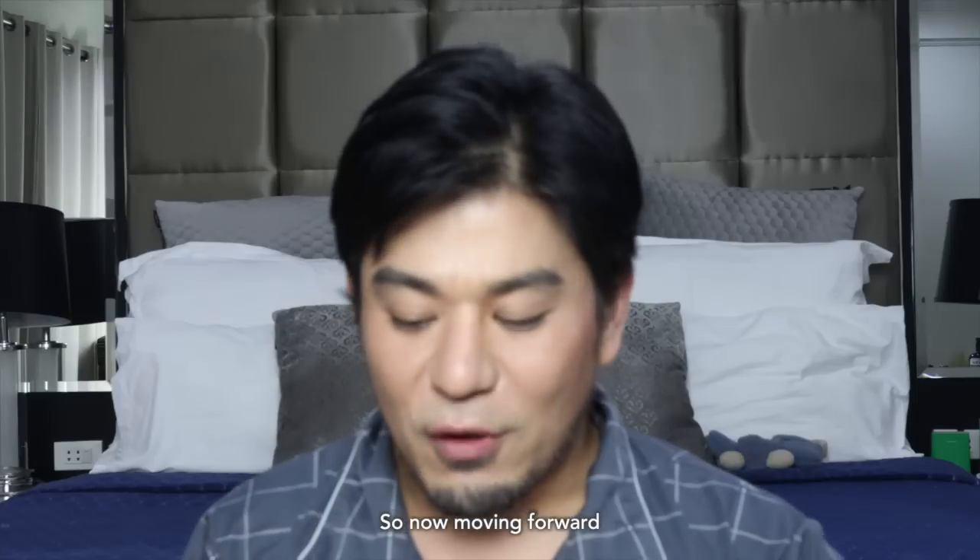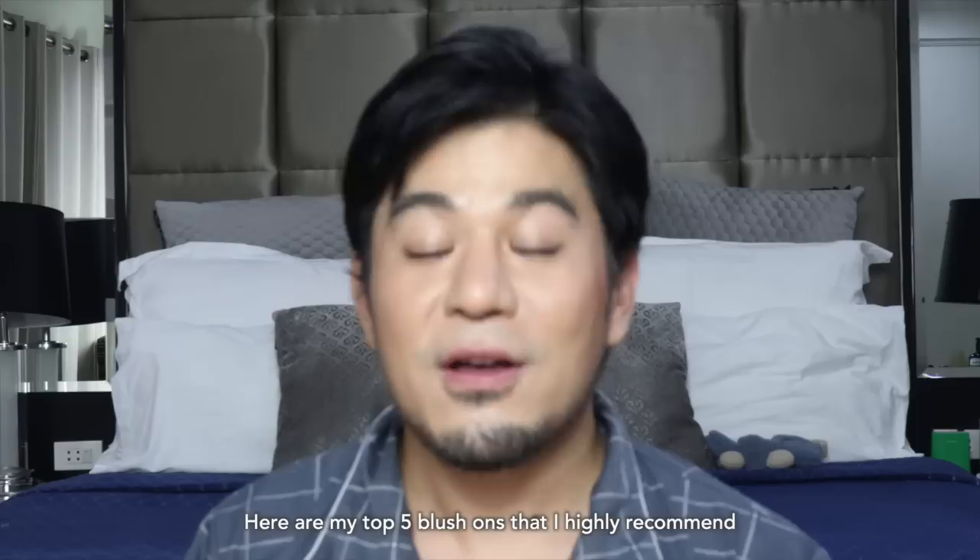So now moving forward, here are my top 5 blush ons that I highly recommend for you guys for beginners.